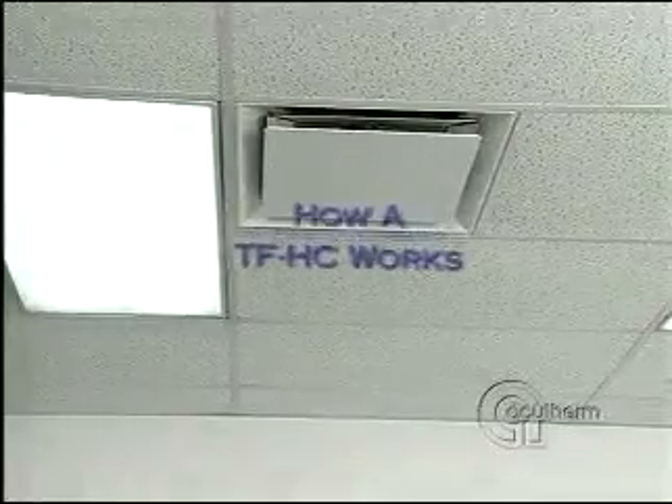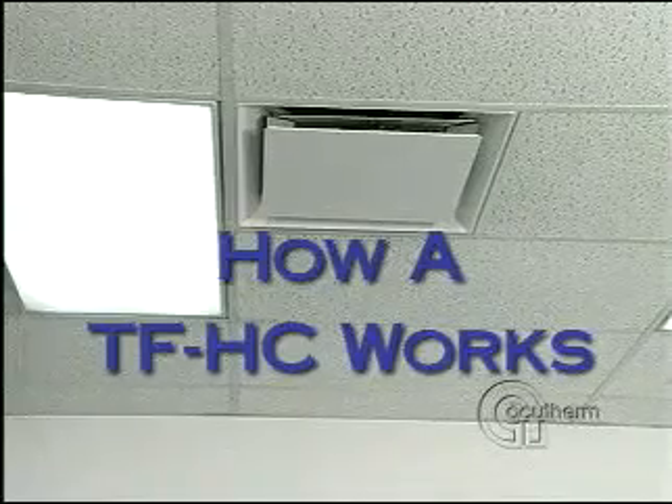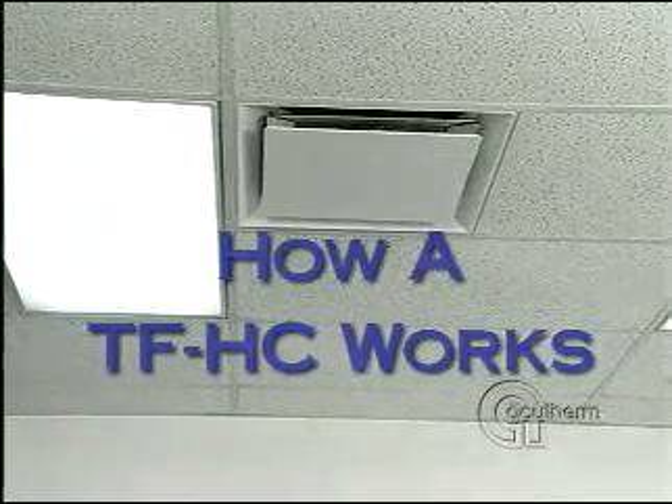The Thermafuser Heating Cooling Module is an air diffuser with the function of the VAV terminal and thermostat built in. It is not electric, pneumatic, or system-powered.